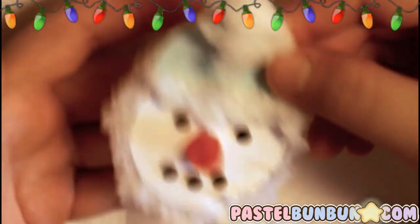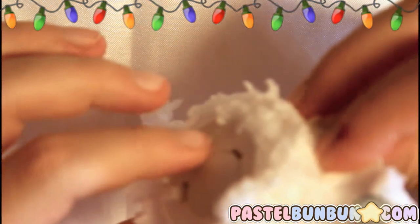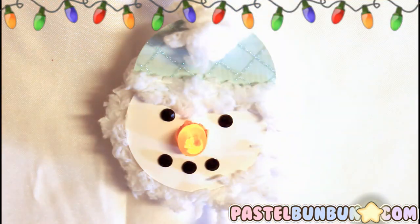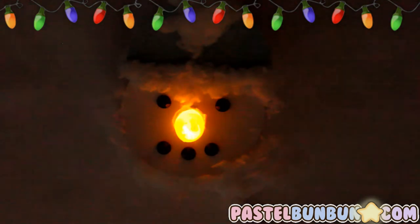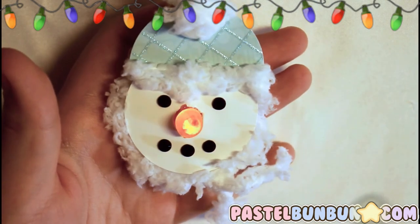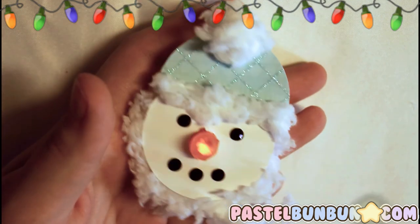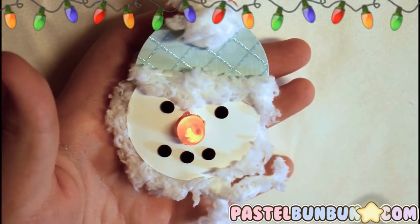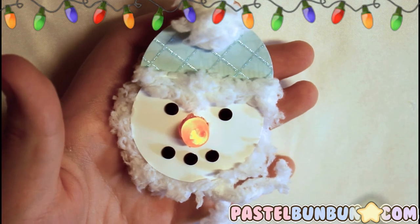Now we have a super cute snowman tealight — his switch is on the back and he lights up, he's so cute! Let's turn the lights off and see what it looks like. That's how you make your own snowman tealight. If you like this video, hit the like button and thumbs up below. If you happen to make your own tealight snowman, tag me as pastelbumbun on all social networking — Twitter, Tumblr, Instagram, et cetera. I hope you guys have a great holiday season — Merry Christmas, Happy Hanukkah, Kwanzaa — I'll see you guys later!